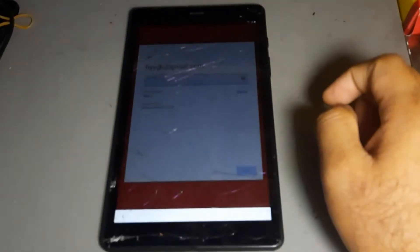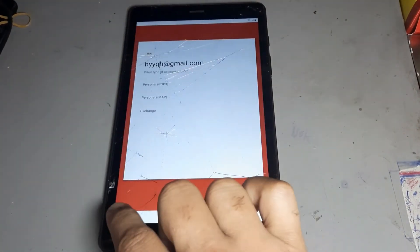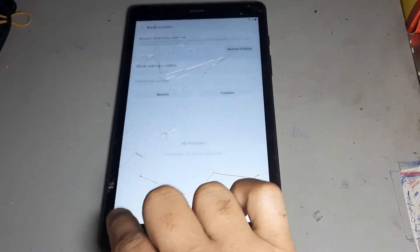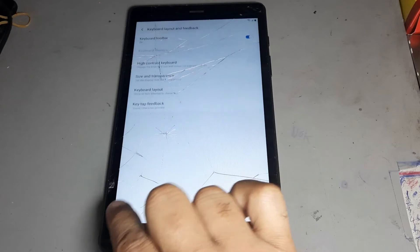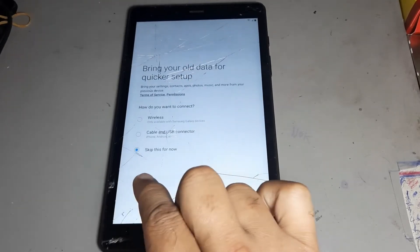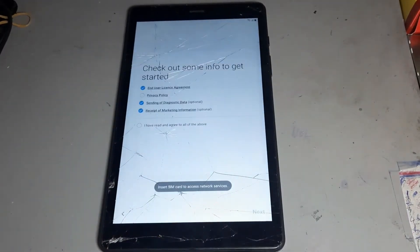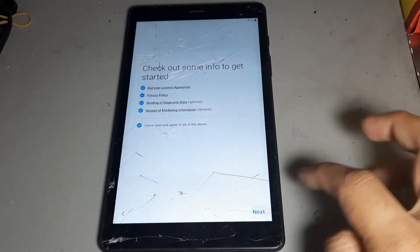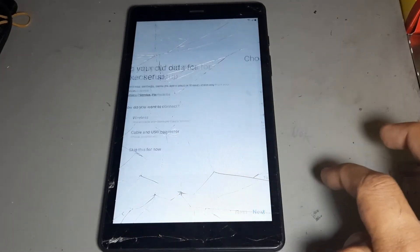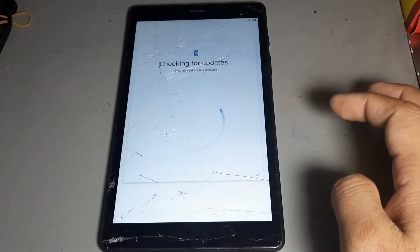It's done — let's see. Go back, go to first, next again next, then press again next. Sorry — it is connecting to Wi-Fi now, again next.